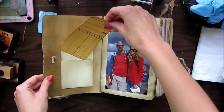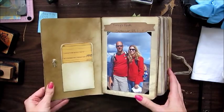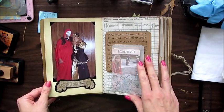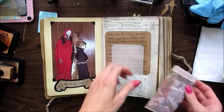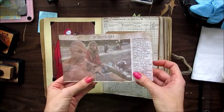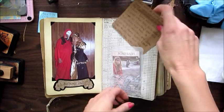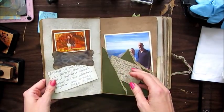We haven't written on these yet — we're going to write dates and stuff on them. This page was when we climbed the top of Tori's Peak in September 2008, and this was a Halloween costume from 2007. There's a little pocket made out of vellum with a newspaper article — my husband was in a motorcycle accident, another motorcycle rear-ended him, and we made the front page of our town's newspaper. This background paper is from the US Census for his family tree.